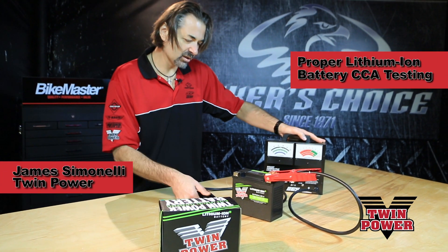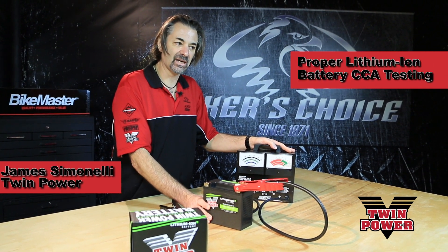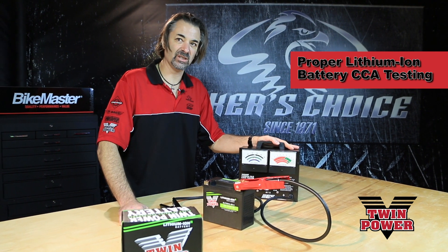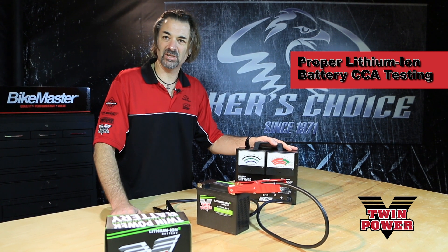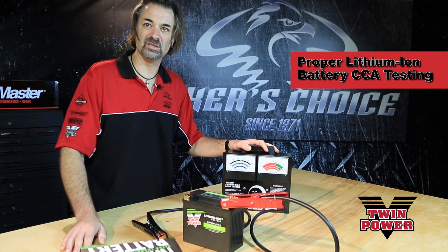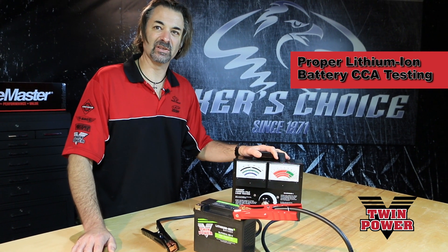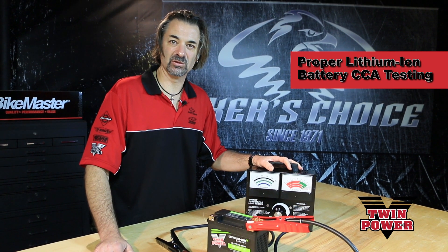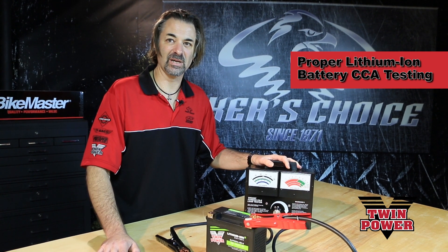We're here to do a little test on one of our new lithium ion batteries. There seems to be some confusion out there. Lots of V-twin dealers use an electronic type tester to test these batteries. Well, that tester was designed for a wet flooded type battery. It will definitely give erroneous results when you use it to test a lithium ion battery.